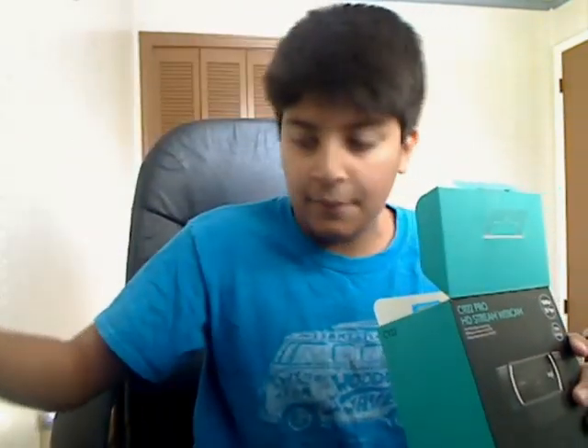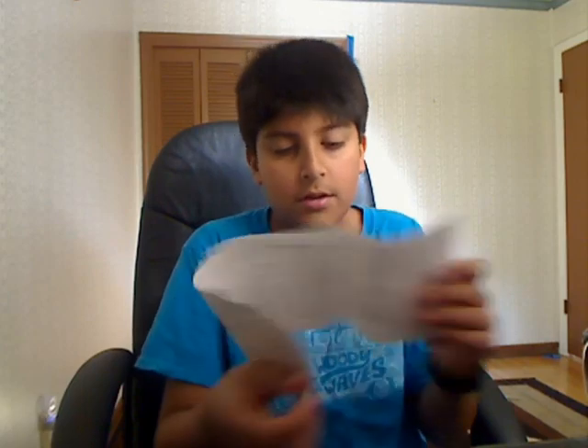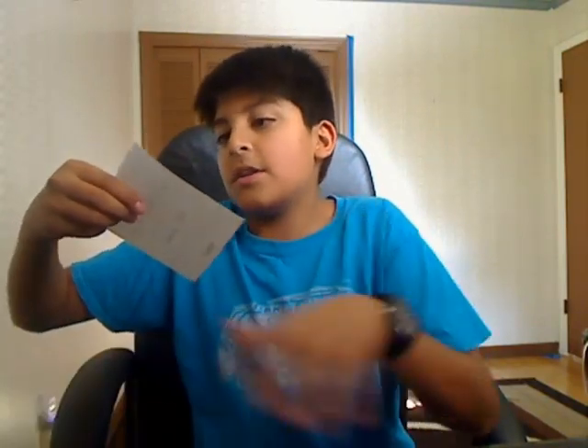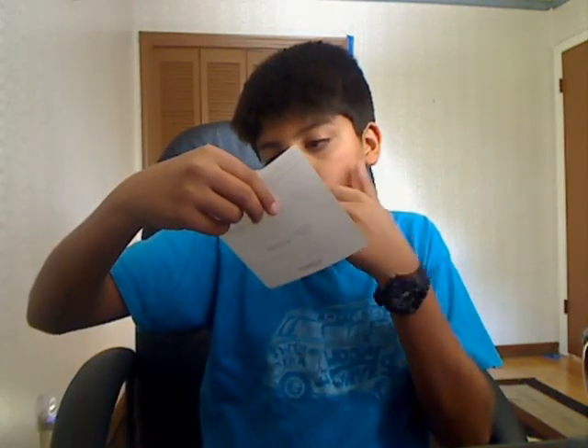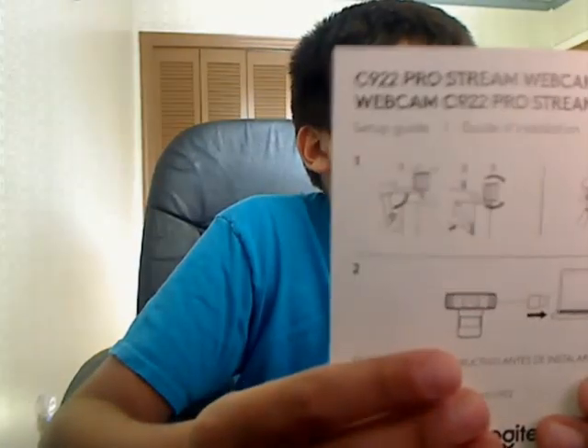And then you have the papers — many instructions. This is just stuff in English. If you want me to read it, comment down below — if we can get a hundred likes I'll read it to you guys. And there is another paper in here — this is the one about how to use it.